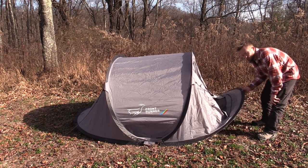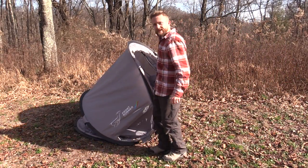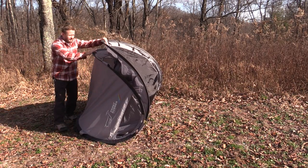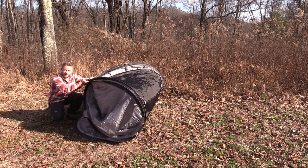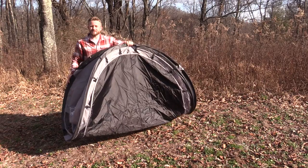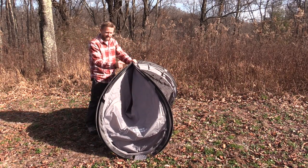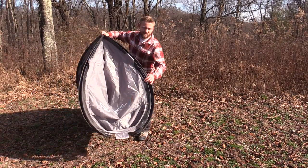Step number one is to grab the very front of the tent. And you're going to walk it while folding the entire tent down on itself. So as you do this, you're going to take that end, you're going to connect with the next pole, you're going to go down and grab the third pole and then the fourth one. So as you can see here, this is what it looks like in my hand. This is the front, this is the back. All four poles are together. It should be a taco in your hand.